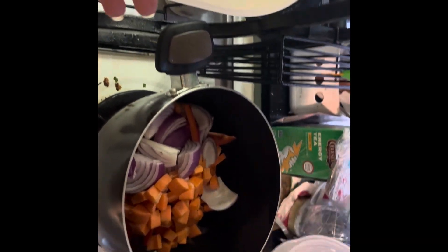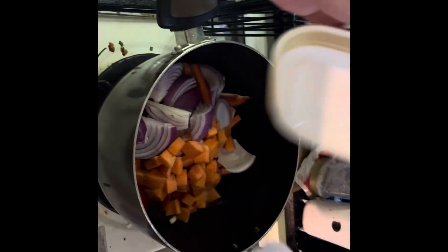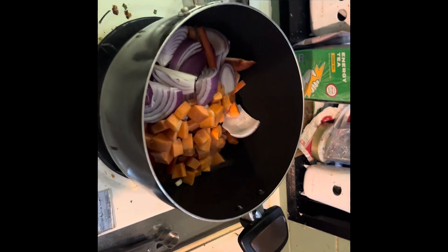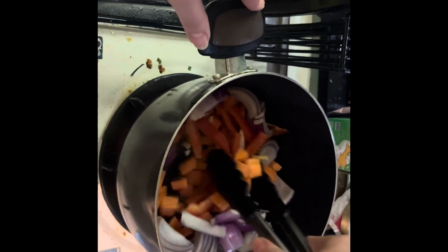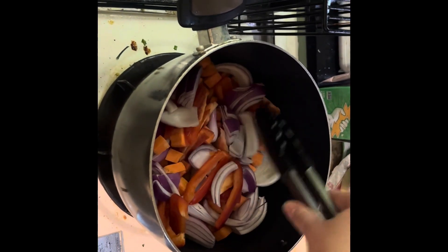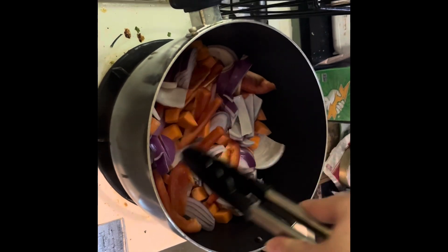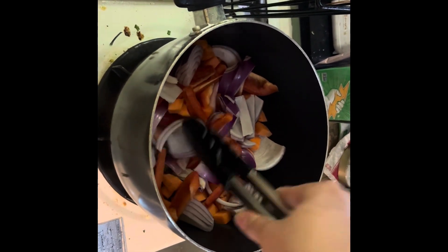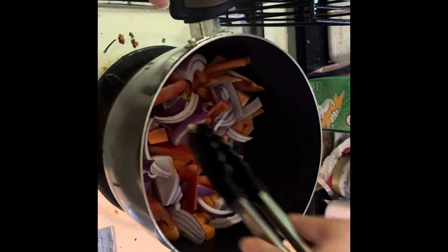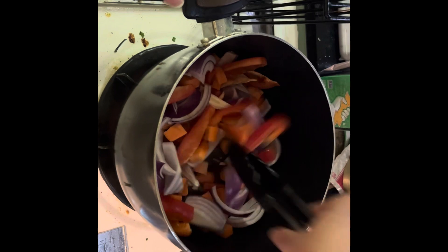I didn't have time to actually cook this during the week, so basically we have carrots, red onion, red bell pepper, and garlic. I was also supposed to use parsnip but I could not find it at the store. Online it says you can use carrot as a substitute for parsnip, and there's already carrot in here.